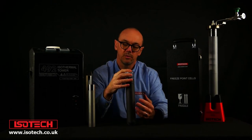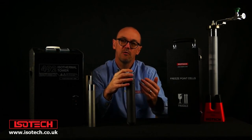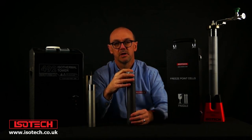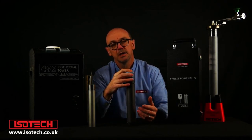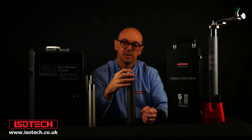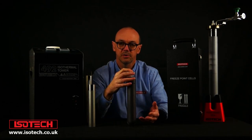A common question is: if we've got an ITS-90 fixed point cell and the temperature comes from the purity of the metal, and if we know the pressure we can be very confident in that temperature, does the cell need a calibration certificate? In the past the majority opinion was probably no — it's a fundamental constant of nature. But today in the ISO 17025 world we need traceability, so cells need to be calibrated against a reference cell. It is now usual for all cells to have some sort of calibration certificate to establish traceability.